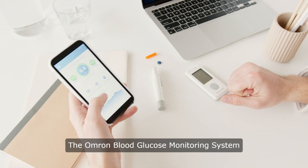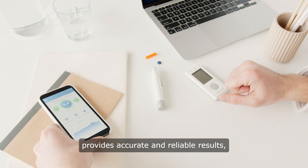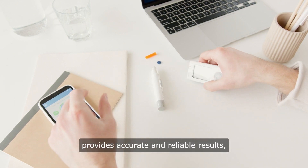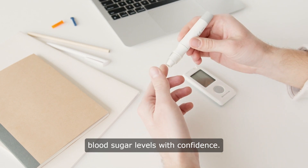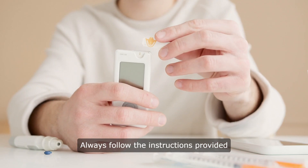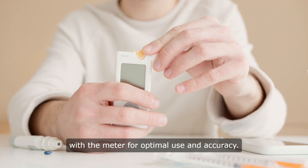The Omron Blood Glucose Monitoring System provides accurate and reliable results, allowing individuals to monitor their blood sugar levels with confidence. Always follow the instructions provided with the meter for optimal use and accuracy.